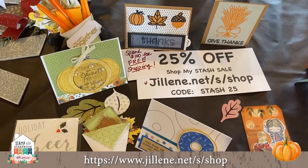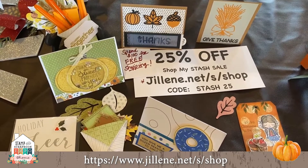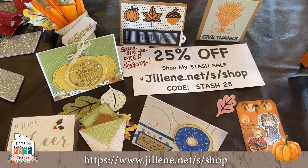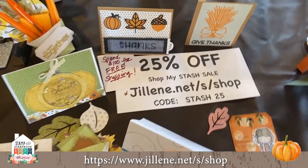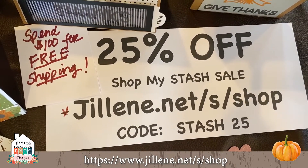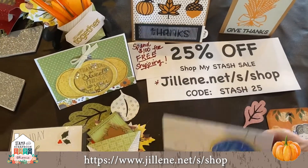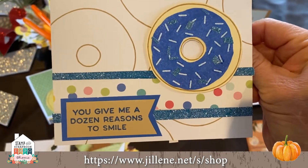Let's start with the specials. There's 25% off on the My Stash sale — jillene.net/s/shop, code is STASH25. When you spend $100 you get free shipping! I'll start by showing you some of the stamps I have in my stash that you can purchase.